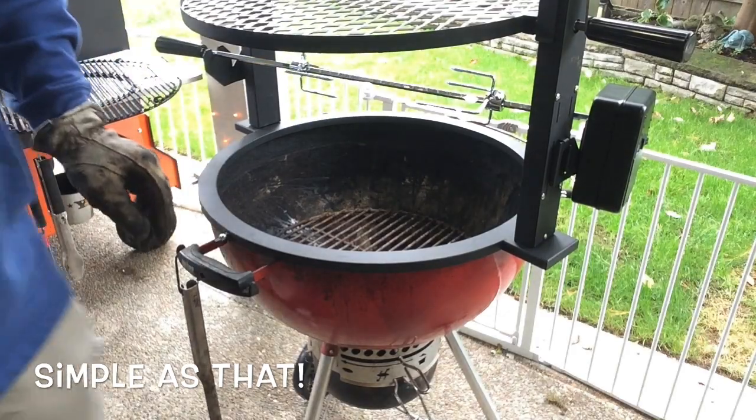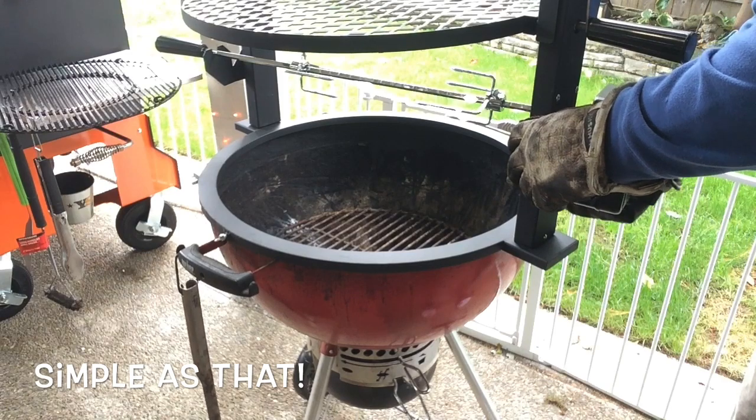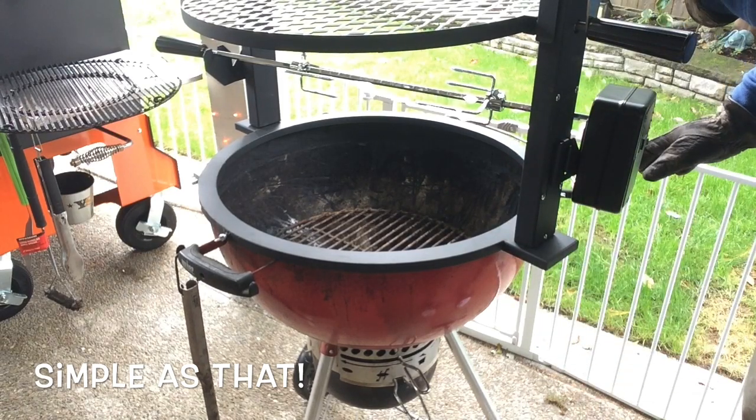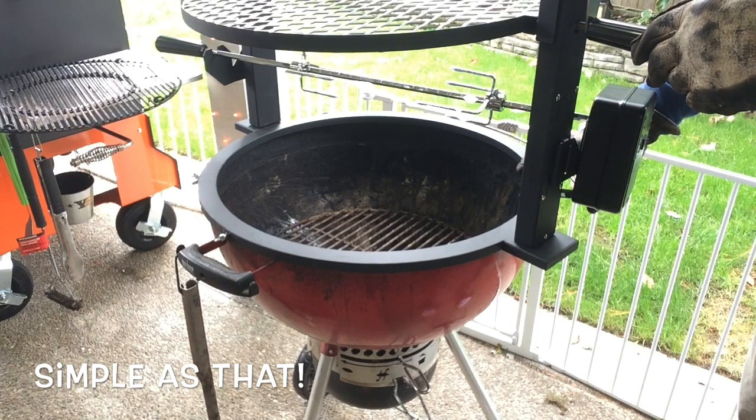Just like a champ — there are three of them. And there you go, she's installed and ready to go. Now let's come back and talk about some of the features and benefits.